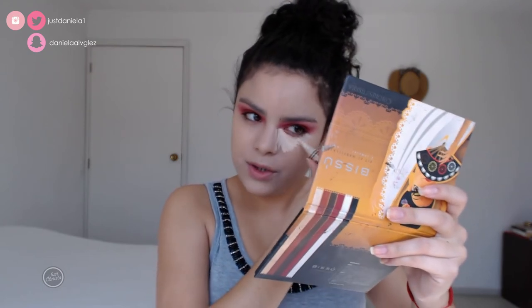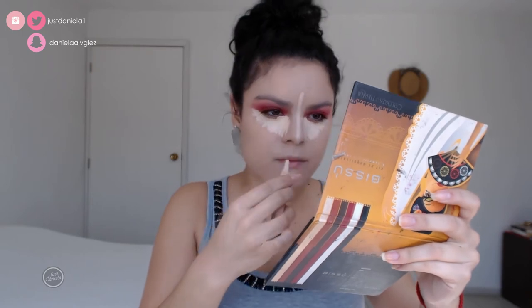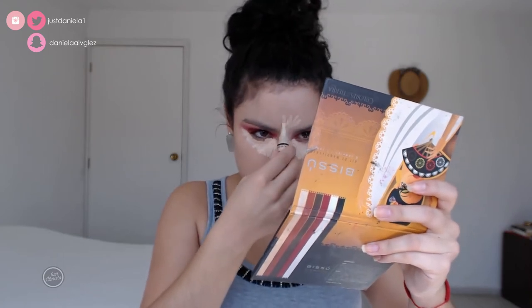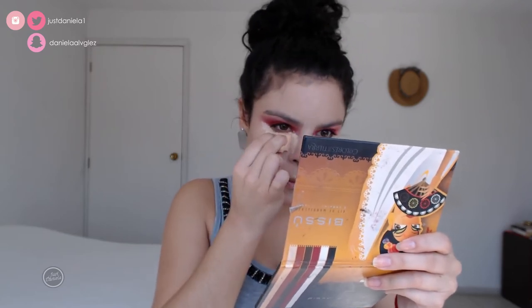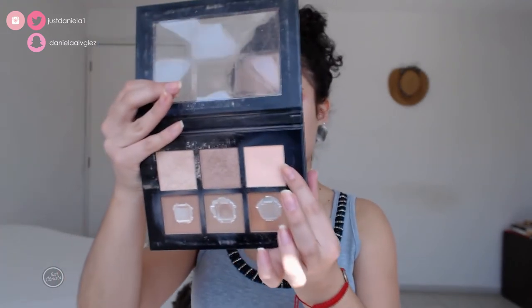I'm going to highlight and conceal with my LA Girl HD concealer in the shade first one. Then I'll set my concealer using that highlight shade Gold Sun.